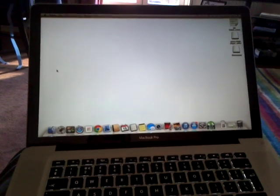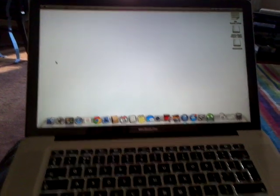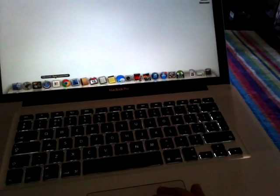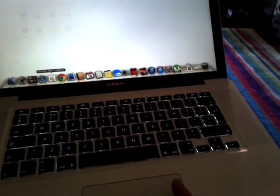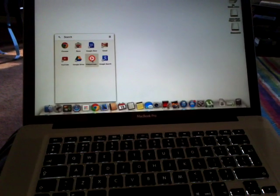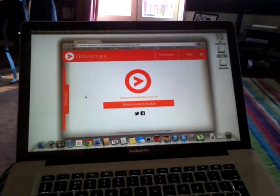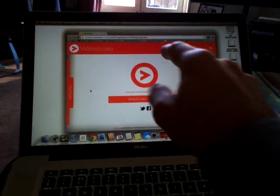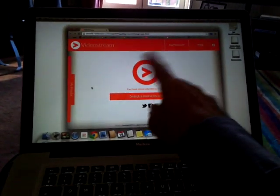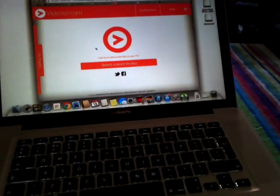This is a little video to show something on the laptop. I'm going to a little extension we've got — video streaming. This is the Chrome internet browser and I'm using an application in the browser called Video Stream, which was free. It just says 'select a movie'.